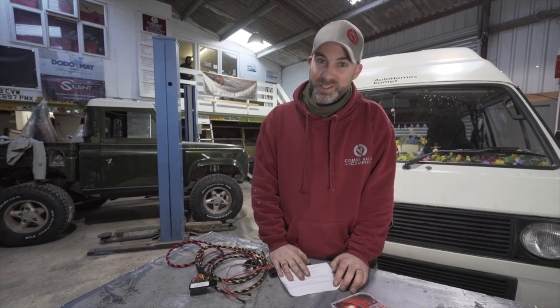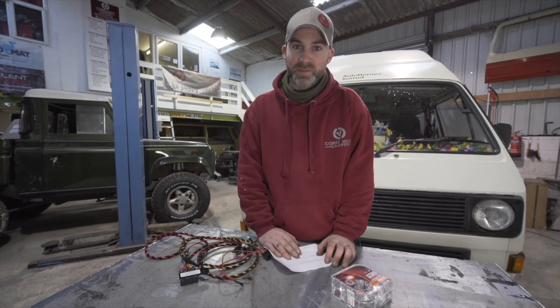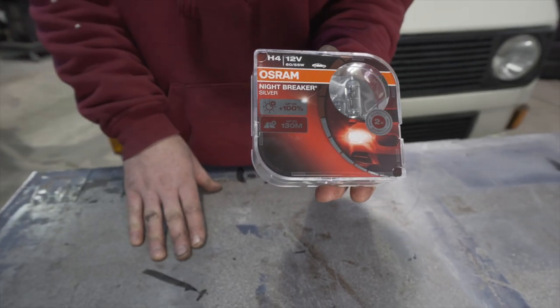The kit also comes with a full set of instructions. In addition to the wiring loom, the kit from campervanculture.com comes with a pair of Osram Nightbreaker bulbs.